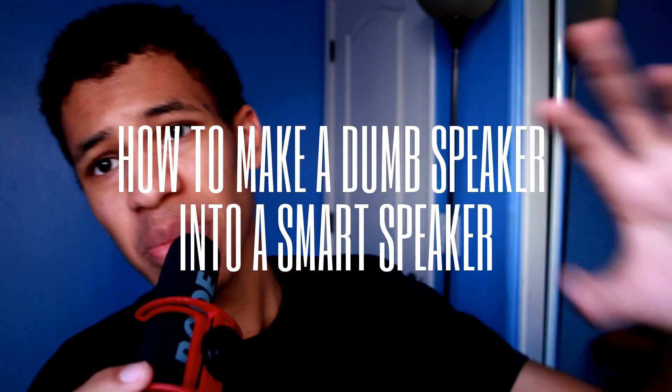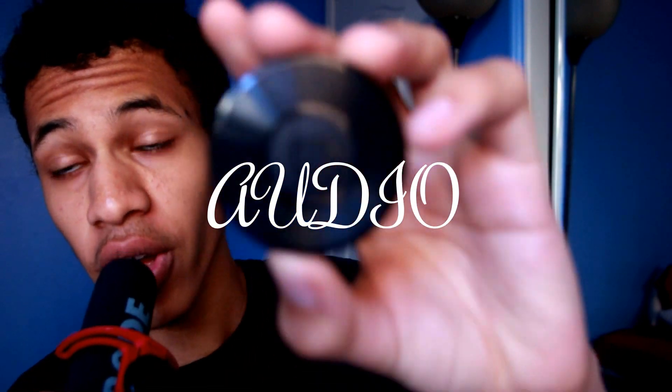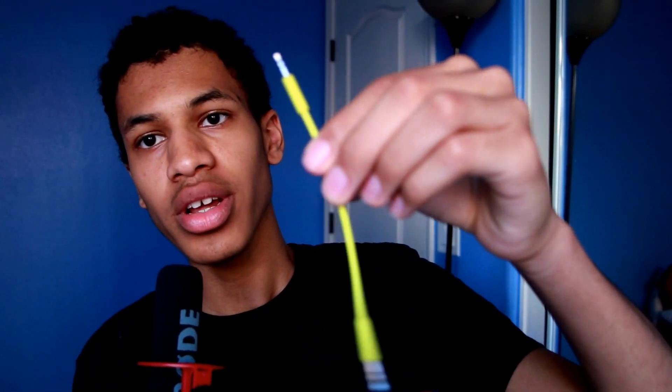This is a DIY: how to make a dumb speaker into a smart speaker. You can turn any sort of speaker into a really smart speaker with a little dongle like this one. This is the Chromecast Audio — $35, good price. You have the ability to just connect to any sort of speaker through a 3.5 millimeter port. Or you could find some other dongles — let's say your speaker system only uses RCA cords — you can use a 3.5 to RCA cord, find that on Amazon or eBay.